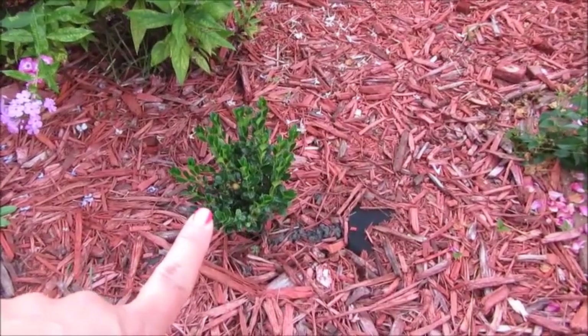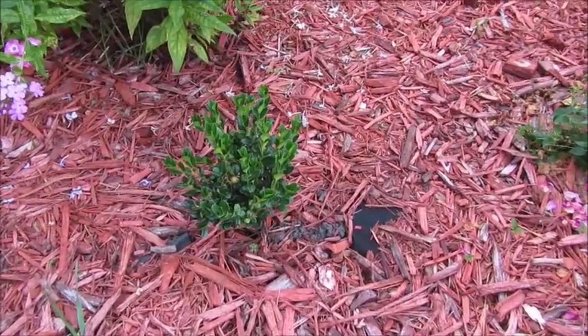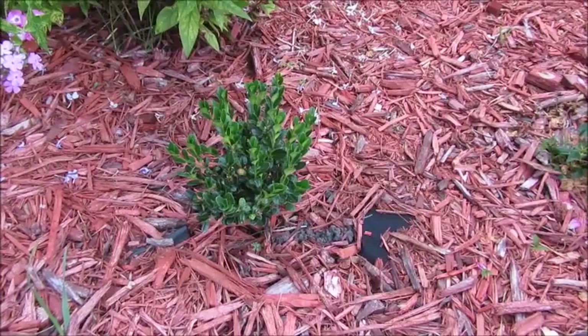And then this boxwood, and then this boxwood down here — something we planted this year. It's looking good but it's pretty tiny.